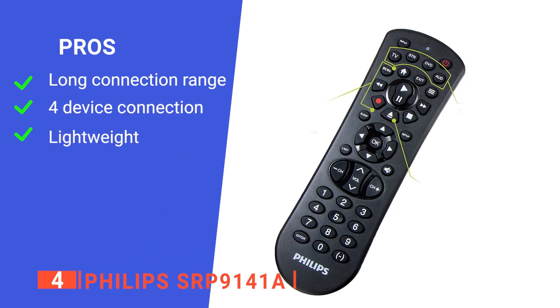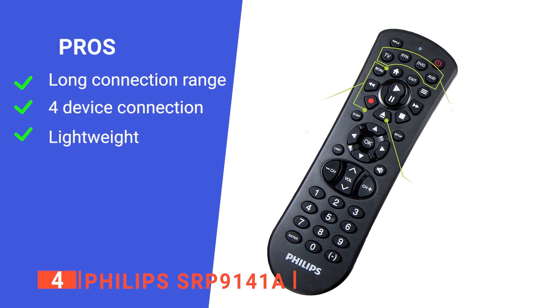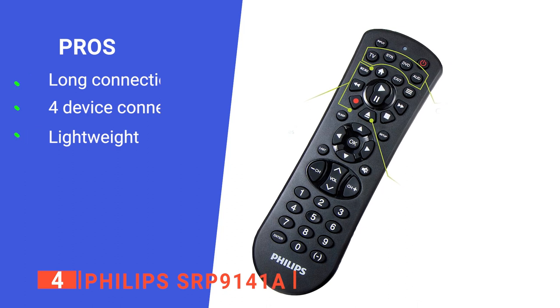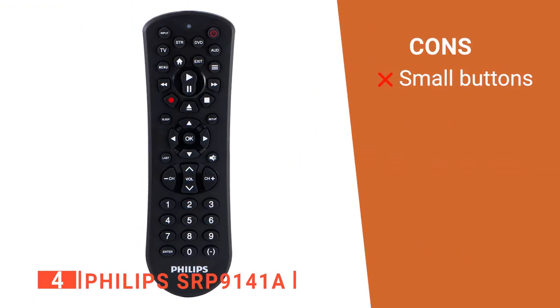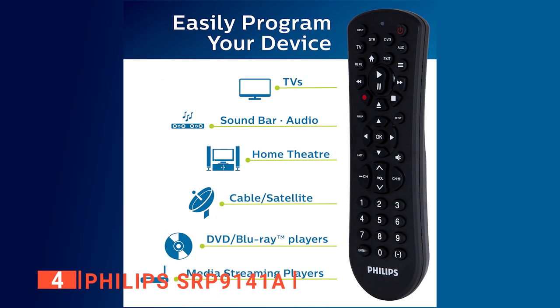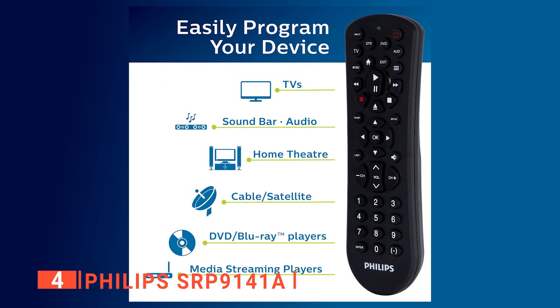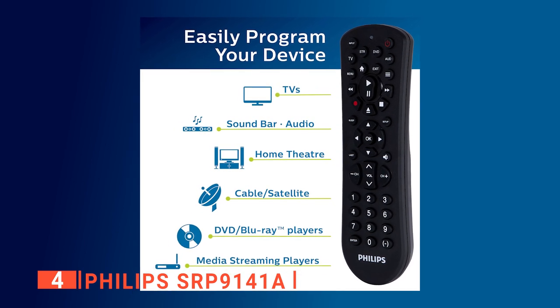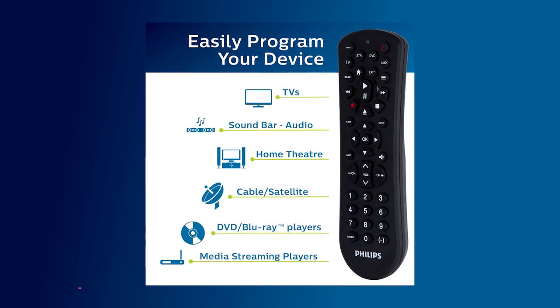Its pros are: its 30-foot range makes it very useful, it can connect to four different devices at once, and it's much lighter than others on the market. However, its small design makes it difficult to press the buttons. The Philips SRP9141A is a handy device to use at long range or short and provides users with the freedom to use many systems simultaneously.